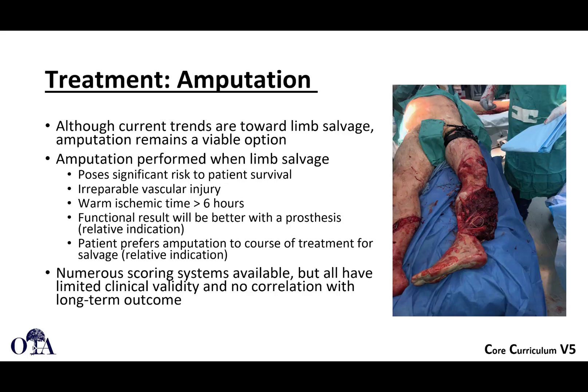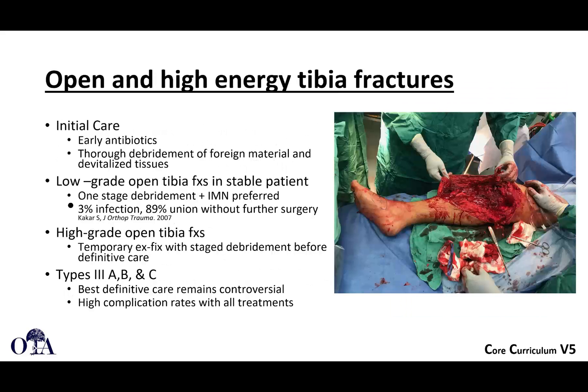What about amputation as a treatment? If you have an extreme mangled extremity with irreparable vascular injury, maybe in a poor patient host — peripheral vascular disease, severe diabetes, long warm ischemia time — all these things together could potentially point towards amputation. That's a little beyond the scope of this lecture on tibia shaft fractures, and there's another video on this topic. We'll pause here, and in the last video we'll talk about open fractures, bone loss and complications, and then wrap things up for tibia shaft fractures.